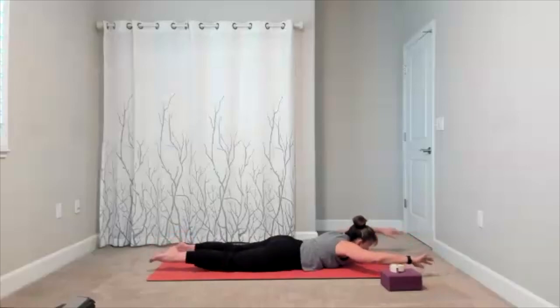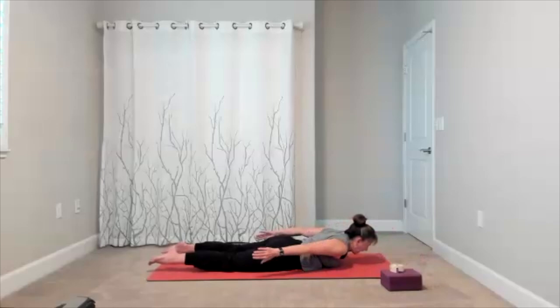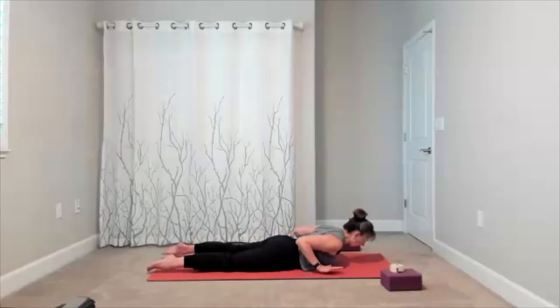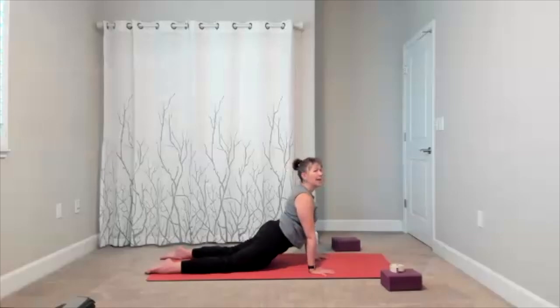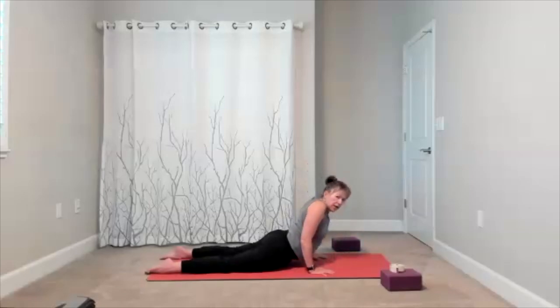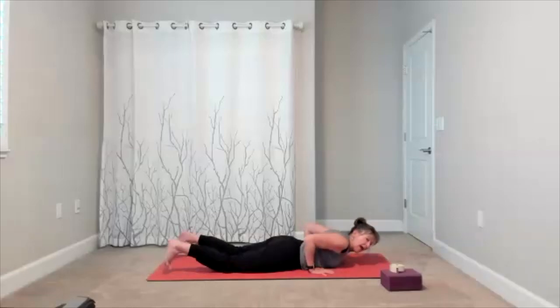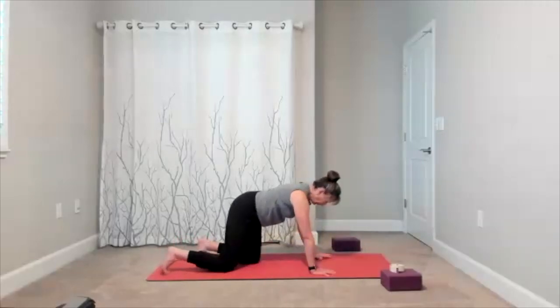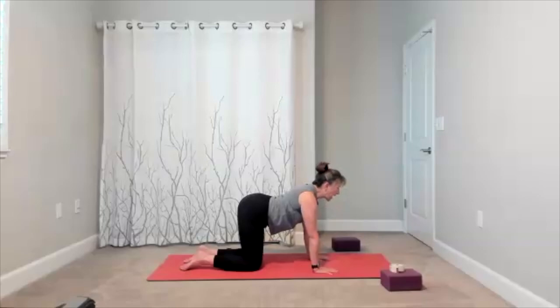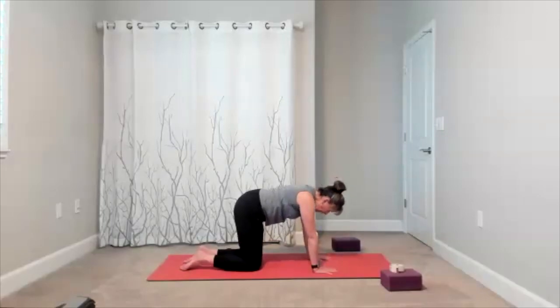Take locust: sweep your arms back by your side, let your fingers touch your toes, bring your hands by your ribs. Cobra — bring yourself all the way up, take a look off to one side, then the other. Bring yourself down and meet in cow-cat on hands and knees. Take your cow-cat wherever it feels good. Finish that one, meet right in the center.